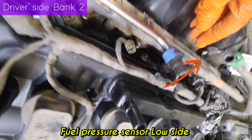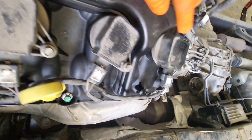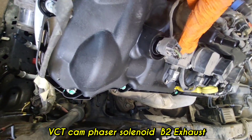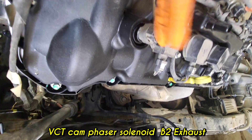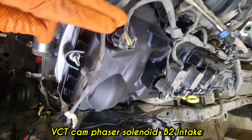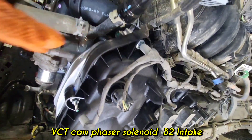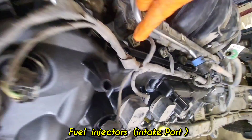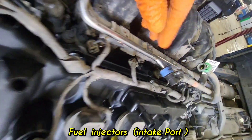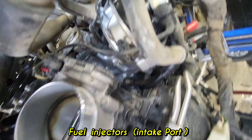Moving to the left-hand bank two, the top side has the low-side fuel pressure pump. The ignition coils are also on the cylinder pad for cylinders 5, 6, 7, and 8. On the front side are the VCT cam phaser solenoids — exhaust on the outside, intake on the inside. There are also port fuel injectors around the intake manifold.